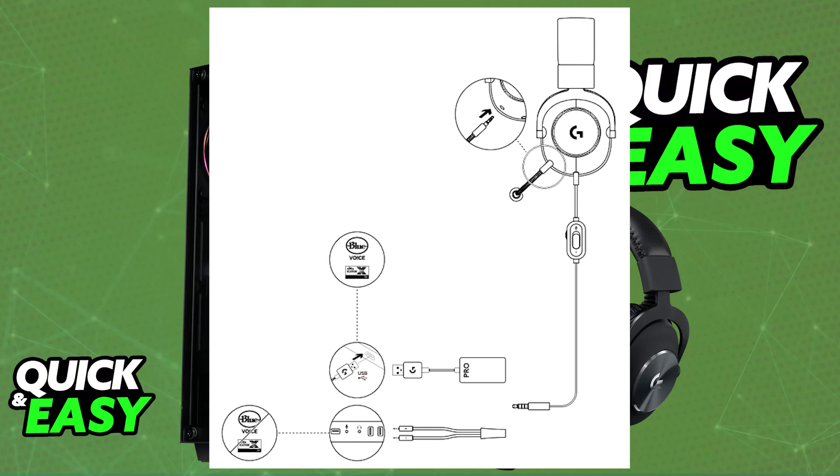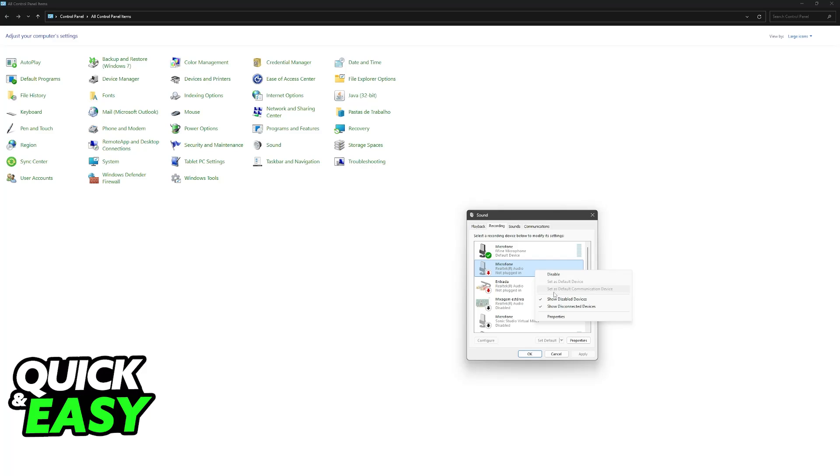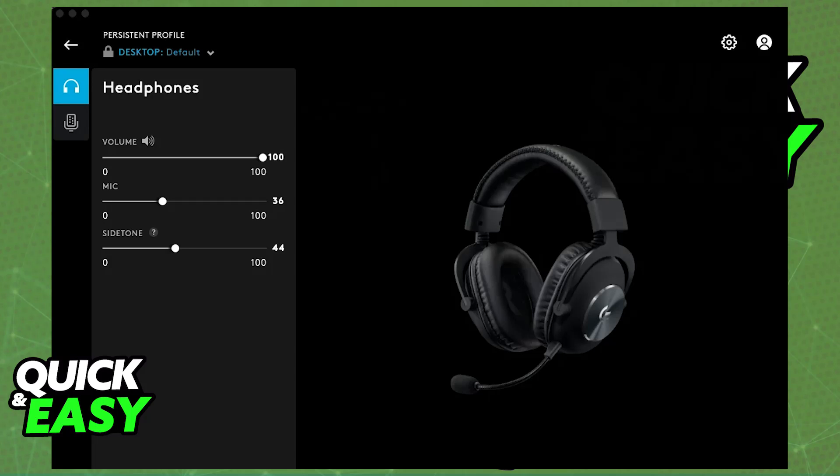As soon as you're connected into the appropriate port, you will be able to use it. Go to the Control Panel and access the Sound category. Within here you will be able to choose the playback and recording devices. Make sure to show disabled devices and disconnected devices. Once you find it on the list, right-click it, enable it, and set it as the default device for both output and input. You can then download the software available on the Logitech website and set it up according to your preferences.